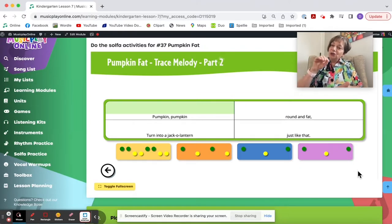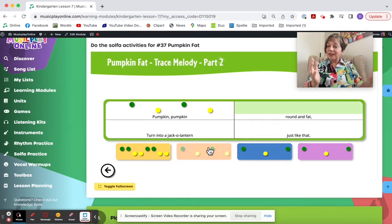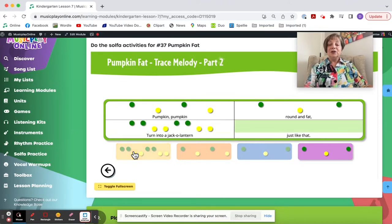Here is an actual assessment: can they figure out which of these patterns is 'pumpkin, pumpkin'? If they guess the correct one, they are right; if they guess wrong, it won't go in. Round and fat turn into a jack-o'-lantern just like that. Then you can play it on green and yellow boomwhackers.